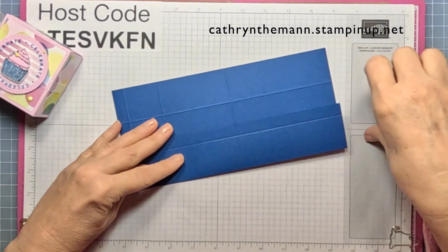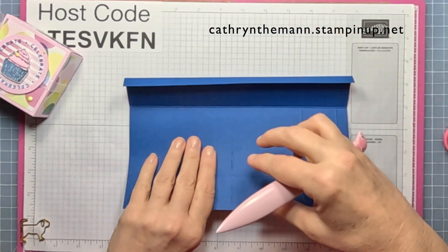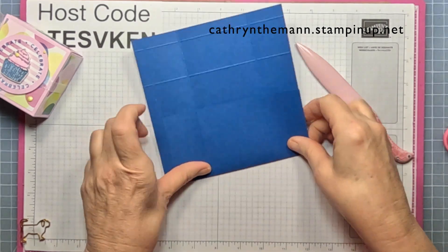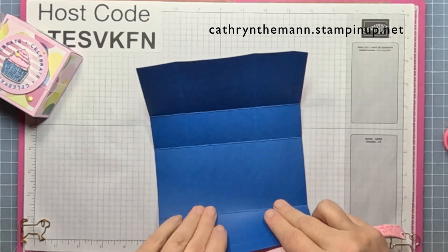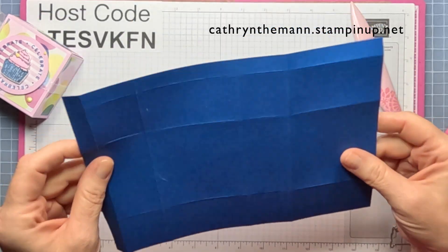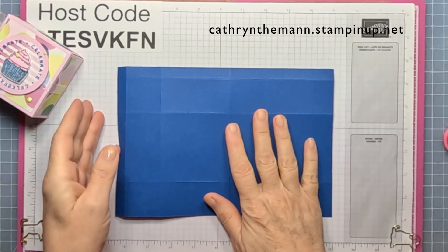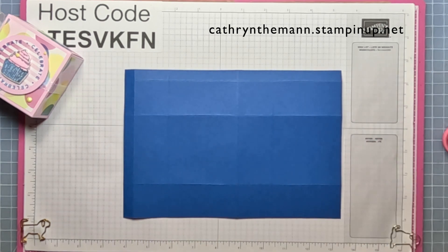We're going to fold and burnish the score lines. Just a note: May 2nd is when the new catalog launches. May 1st is the end of the last chance category because the other annual catalog and the mini are done on May 1st. So if there's anything in the last chance category you wanted, you'd have to get it then — though some things may show up in the clearance section later.